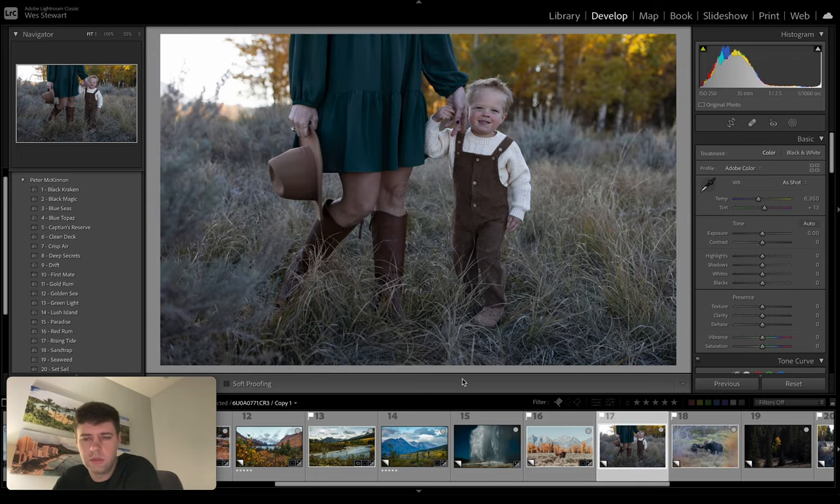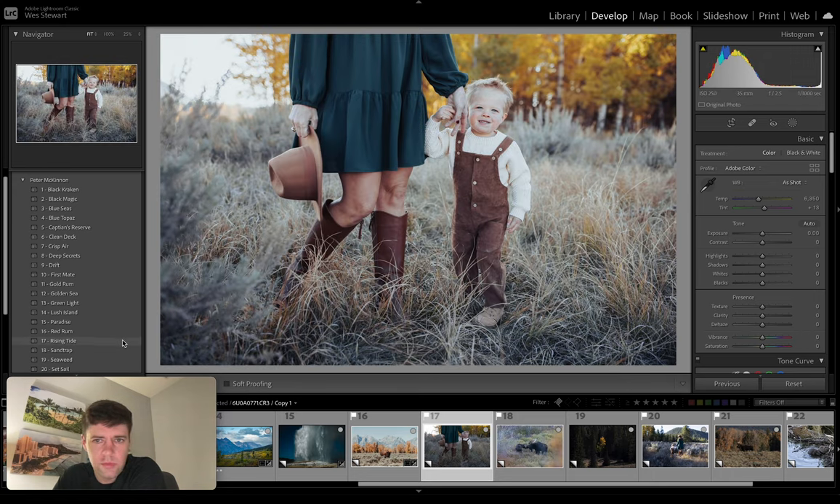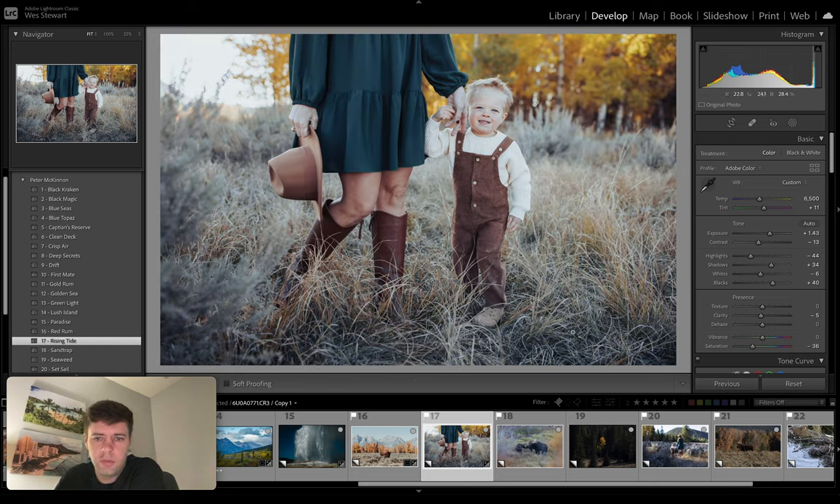17 — this was early morning. We got up in the Tetons and went out to do a little photo shoot. This is my kid and my wife. Number 17: Rising Tide. Let's see what this looks like. So that looks good — it seems to preserve skin tones quite a bit, brightens it up, darkens this. If we look at the before, this is a pretty flat photo. So that adds some contrast and kind of shifts your viewpoint up to the face, which I like. Maybe decrease highlights just a little. I actually really like that. So that one was Rising Tide.